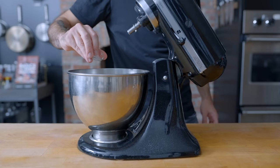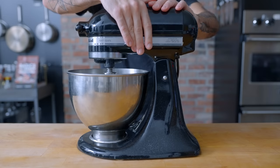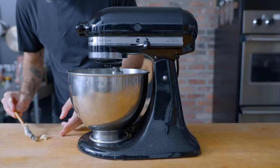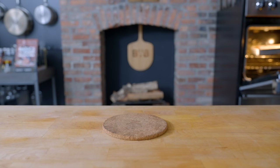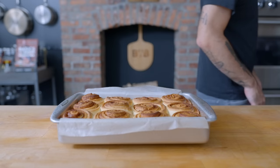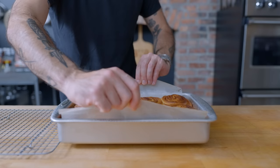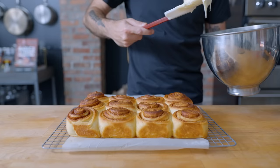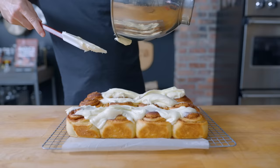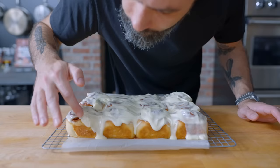Grab your whisk and beat these together until smooth and creamy, then stop and scrape down the sides of the bowl. Beat it together one more time, adding one to two tablespoons of heavy cream. We want this frosting to be pretty loose so it drapes over the hot rolls. After 25 minutes, the thickest part of the rolls should register 195 to 200 degrees Fahrenheit. Let them rest in the pan for 10 minutes, pull them out using the parchment paper, and immediately spread evenly with frosting while they're still hot.